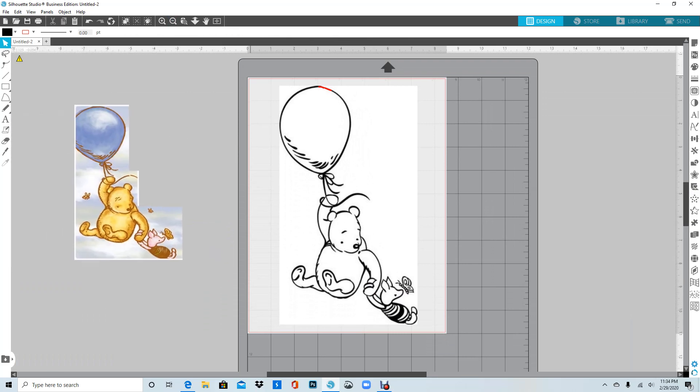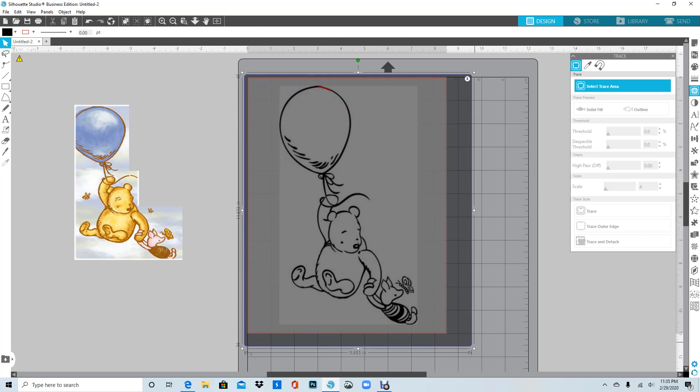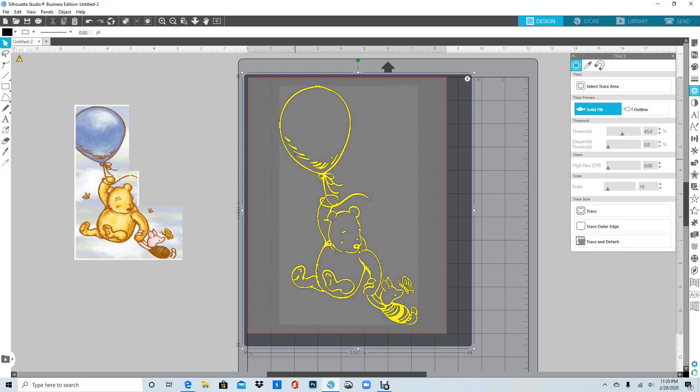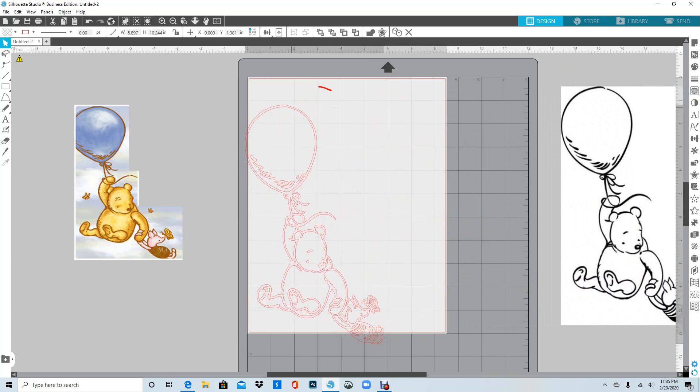I'm going to zoom out so you can see what I'm getting ready to do. I'll move this over, hold my left mouse button down and drag it over, then go to the Trace Select Trace Area button and click Trace. I'll drag the trace window over — you can see it's closed up, but I see some black spots I want to close. I'll go to my threshold and drag it up until all outside lines are closed, then click Trace again. Move the red part out of the way and delete it — now you can see it's closed up.